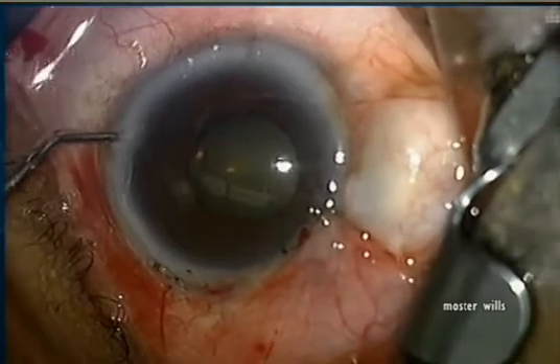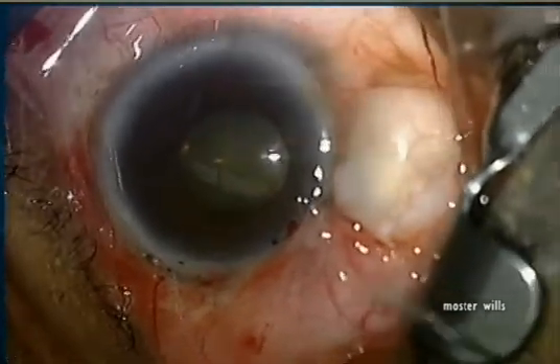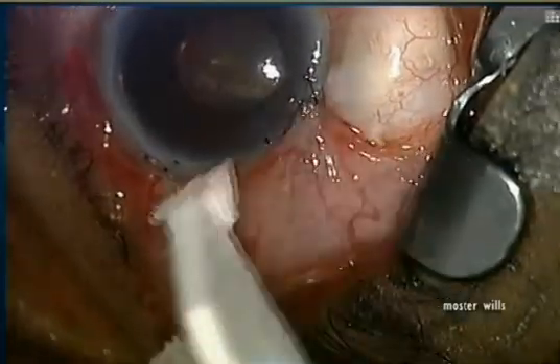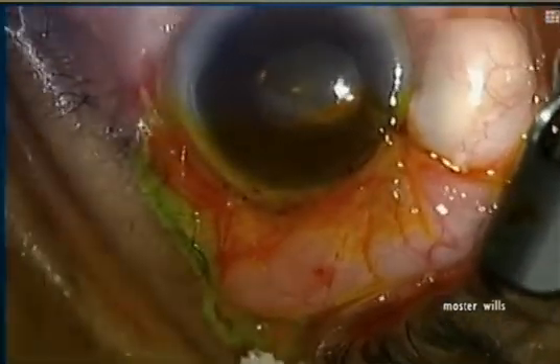We reform the anterior chamber with balanced salt solution. A nice bleb is formed and it's important to test that it is watertight. You do so first with a Weck-Cel sponge, and if you're compulsive you can take a fluorescein and see how it goes.